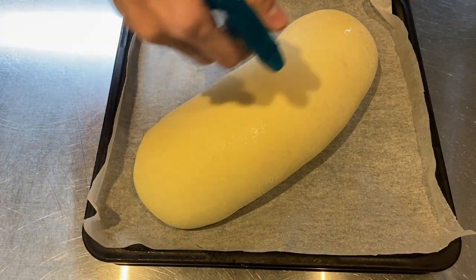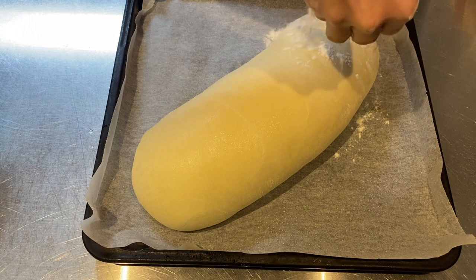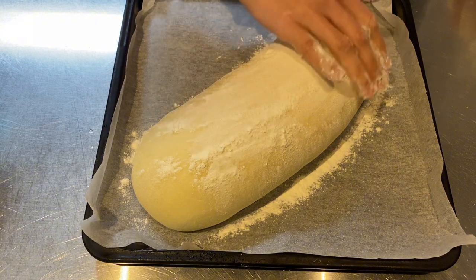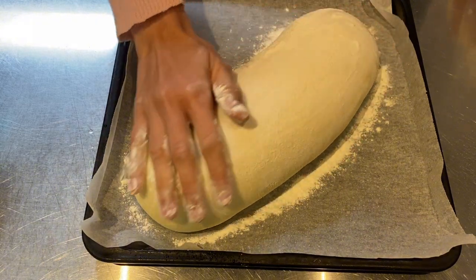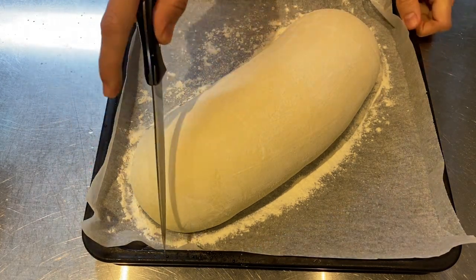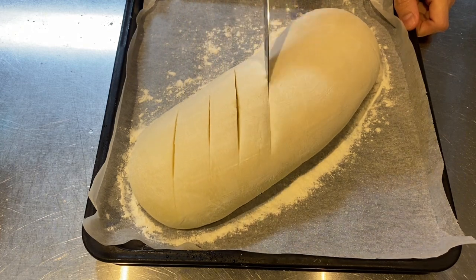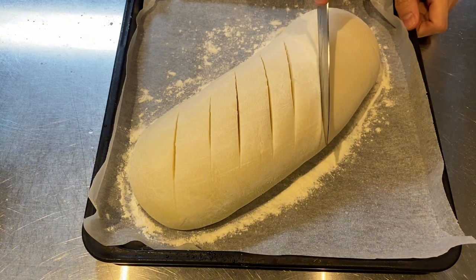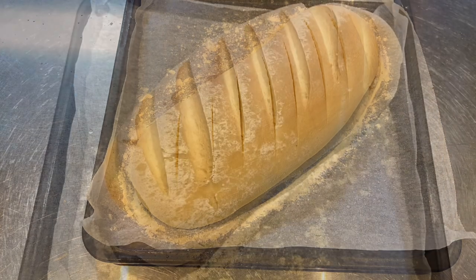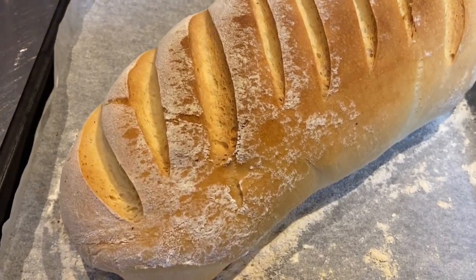After the second proof, spray the dough with water, sprinkle on some flour, and brush off the excess. Then slice the dough surface with a knife or razor. Bake in the oven at 180 degrees Celsius for 20 minutes with some hot water in the bottom. After about 15 minutes you can check it — your crusty English bloomer bread is ready to be enjoyed.